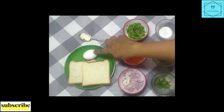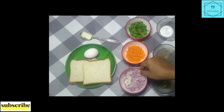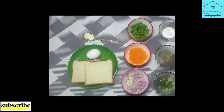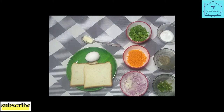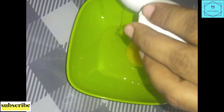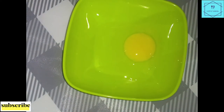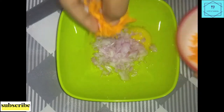1 slice of bread, 1 slice of toast. 1 slice of pepper powder. Salt. 1 bowl of salt. 1 slice of carrot.